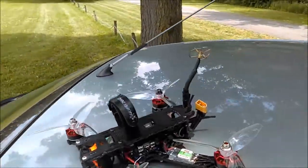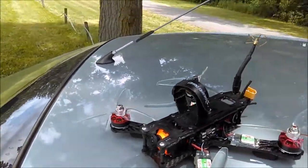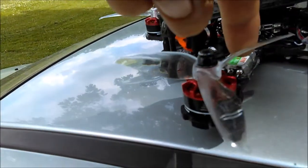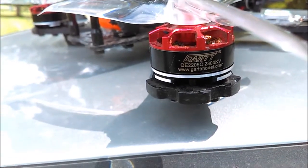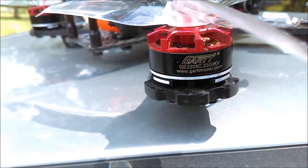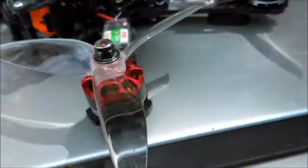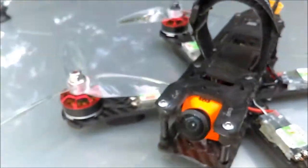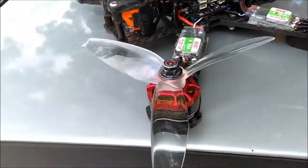Hey, just got off work, stopping out to the park for a quick run with the monster. I wanted to make a review video for these motors — I've been running these motors for about three months. These are the Gart RC QE 2205C 2300KV motors. They are phenomenal; I've had some unbelievably good luck with these. I don't know a whole lot about the company as it's fairly new, but I use these on my daily basher rigs.